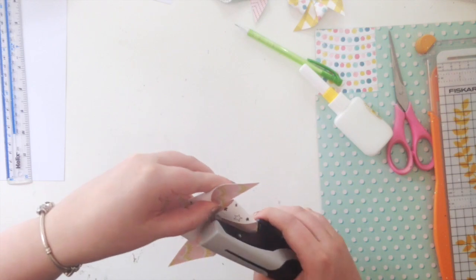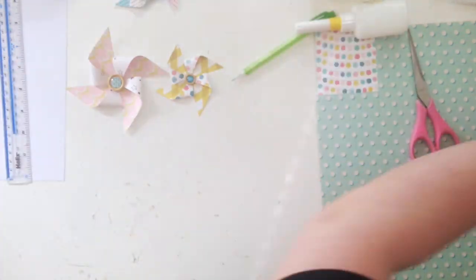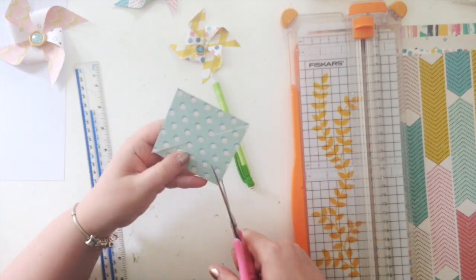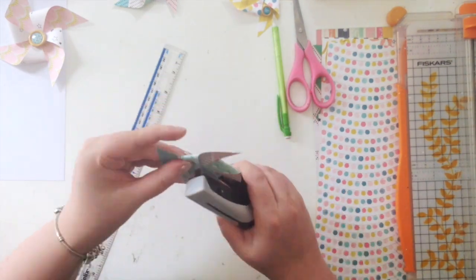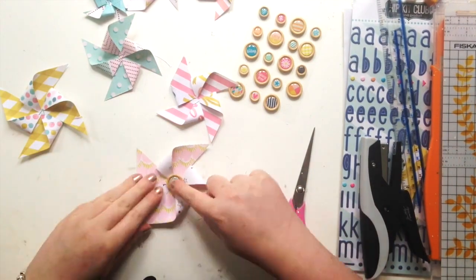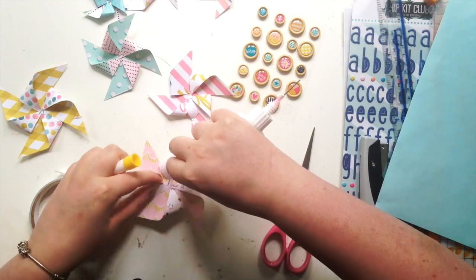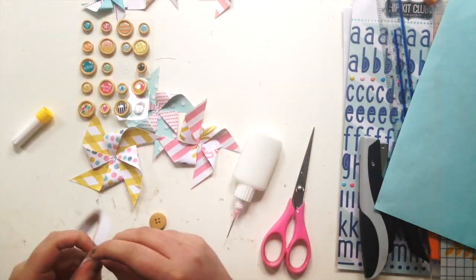I ended up making loads because I couldn't decide which patterns I wanted to use, so I just made a lot and then decided. Even though it looks like I used a lot of paper, I really didn't, which is good because I need to savour all the Maggie Holmes as much as I can. You also have to be conscious of which patterns you want to show off more, because the inside of the little wings shows more pattern. Make sure whichever side you glue down is the side you want to show the least.